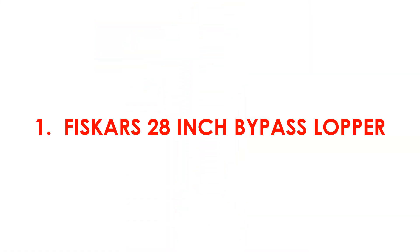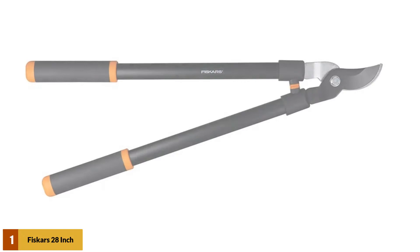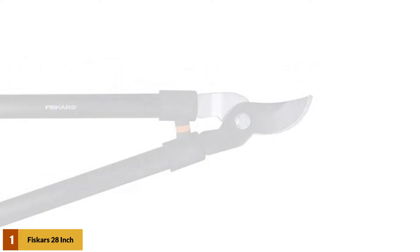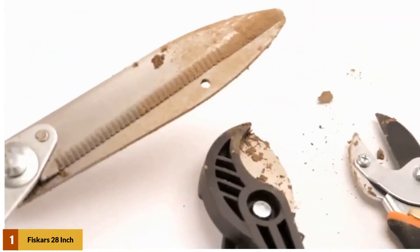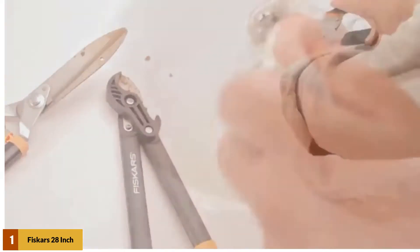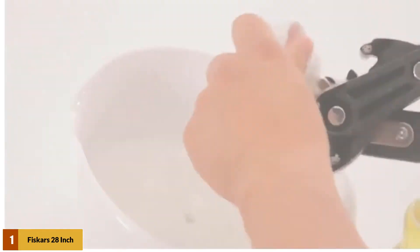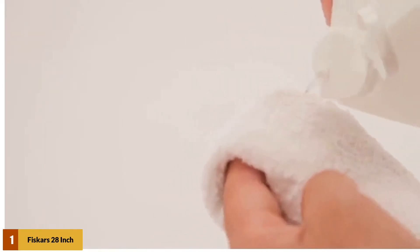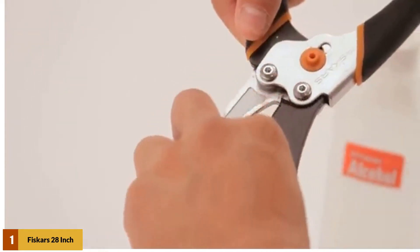At number 1: the Fiskars 28-inch Bypass Lopper. It comes with the perfect length, making it ideal for tackling tall branches, and also manageable for branches that are close to your height. Its precision and fully hardened blade are built to be durable, tough, and stay sharp. This tool can cut through branches with less effort, which is why it is the best option for tackling stubborn branches.